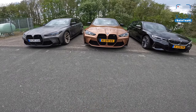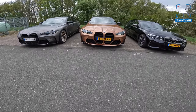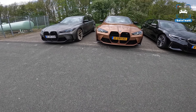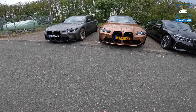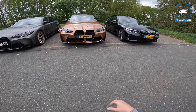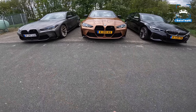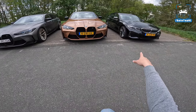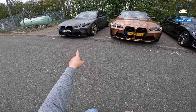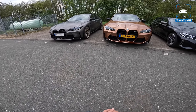Welcome to this POV review by AutostopNL. My name is Martin and today I'm taking a look at three very interesting cars — three BMW M3 series cars. We have an M Performance model and two full-blown M cars: the M3 M340i Touring, the M3 non-comp, and an M3 competition with xDrive and a RaceChip.